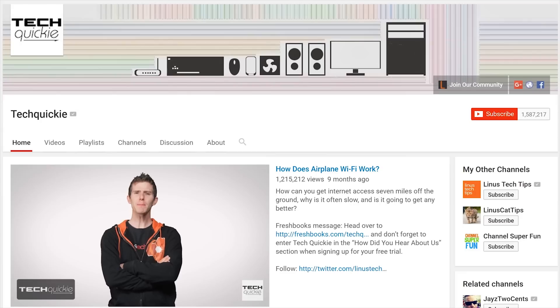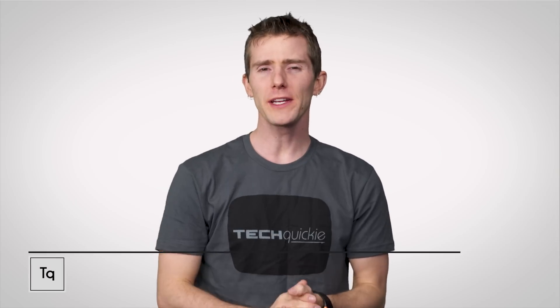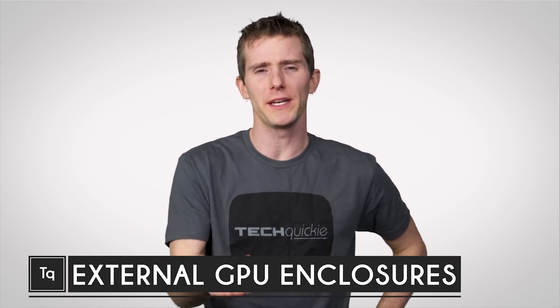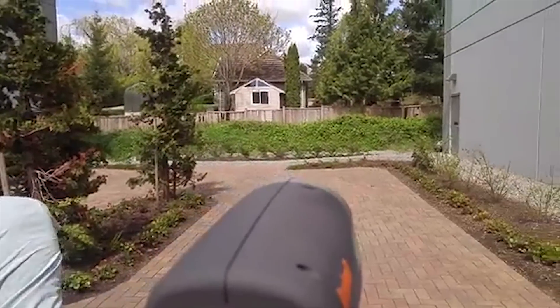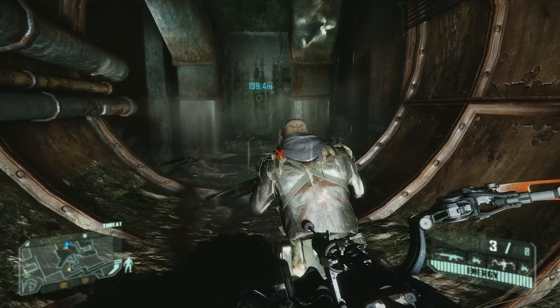Thanks for watching Tech Wiki — click the subscribe button then enable notifications with the bell icon so you won't miss any future videos. If you've got a reasonably modern desktop PC, upgrading your gaming experience is no big deal. Take out your old graphics card, slot in a new one, and shazam — your games go from blurry slideshow to smooth and crispy like a Pringle.